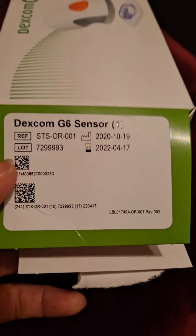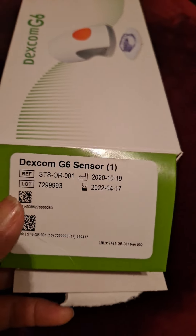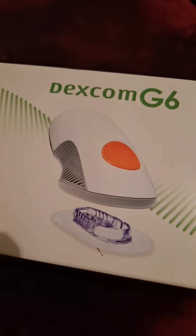This time I had to order a single sensor because Jerry finished his sensor refills before it was time for another refill. I went online and bought a single sensor for $120. This is the box it comes in — this is the Dexcom G6 sensor.